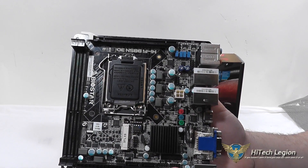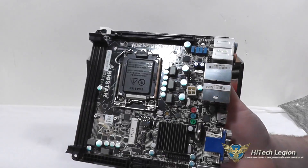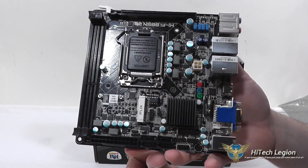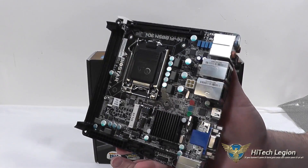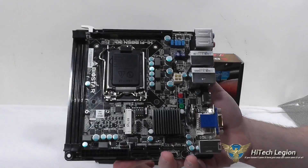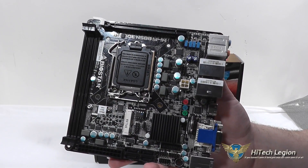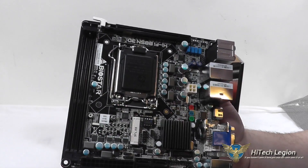Here we have a closer look at the Biostar Hi-Fi B85N3D Mini-ITX motherboard. It is just 17cm x 17cm in size, so it's a very small board that would easily fit into many small form factor cases. You can use it in an HTPC or in a business system that you might mount on the back of a television or a kiosk.